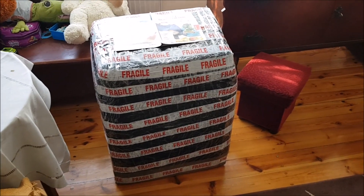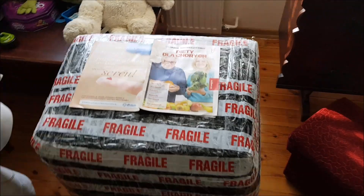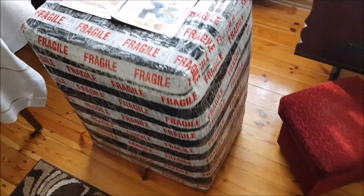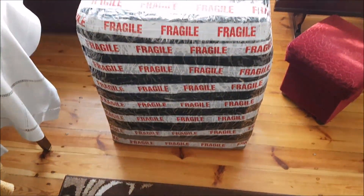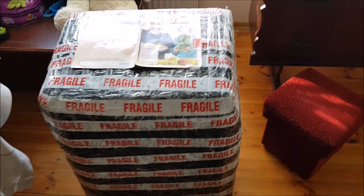No i jest — dotarła paczka z częściami do moto, nowymi. Gazetka położona na górze, żeby nie było widać adresu brachola ani mojego. Ale jest nareszcie i czas odpakować, wyciągnąć to, o czym mówiłem jeszcze w zimie, że będę miał ochotę to kupić.